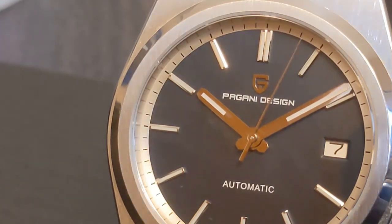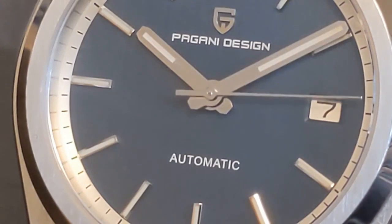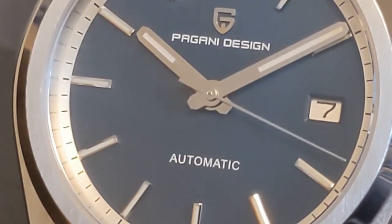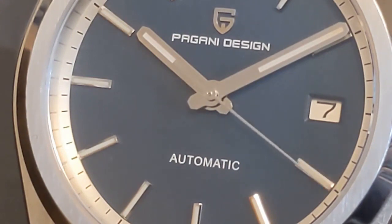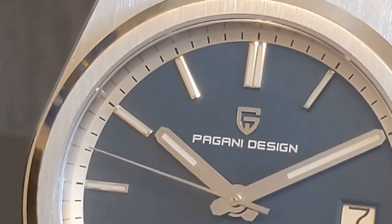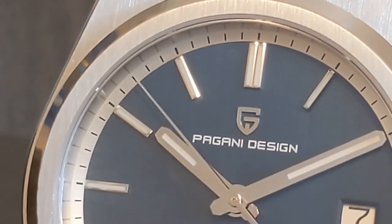An integrated bracelet with a butterfly clasp and a round bezel just seems to work. Plus, the links are fairly small, making the butterfly clasp's lack of micro-adjustment no big deal. This is my second PRX homage — I reviewed a Seiko quartz and will soon be reviewing a WooWord Quartz, after which I'll do a comparison video.